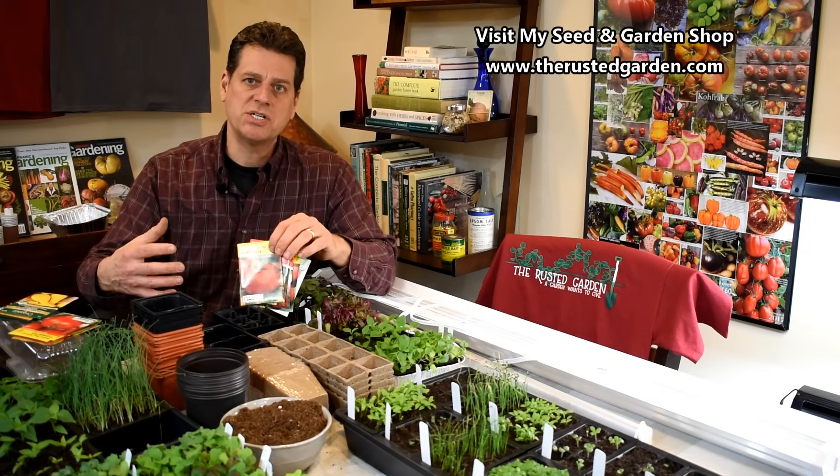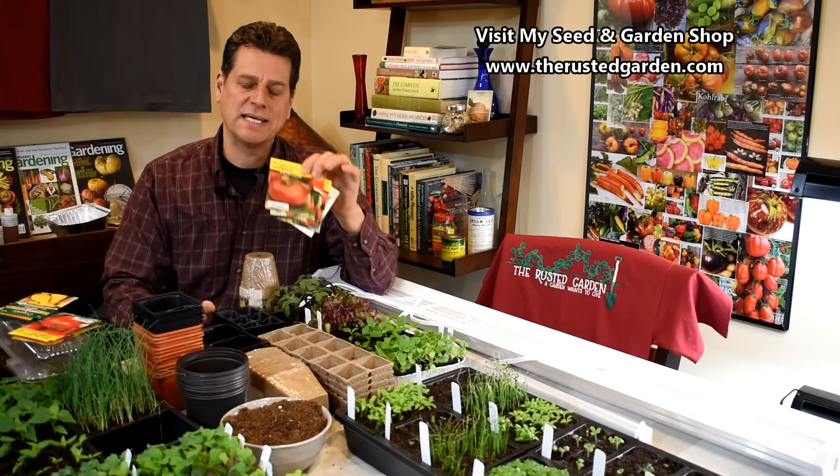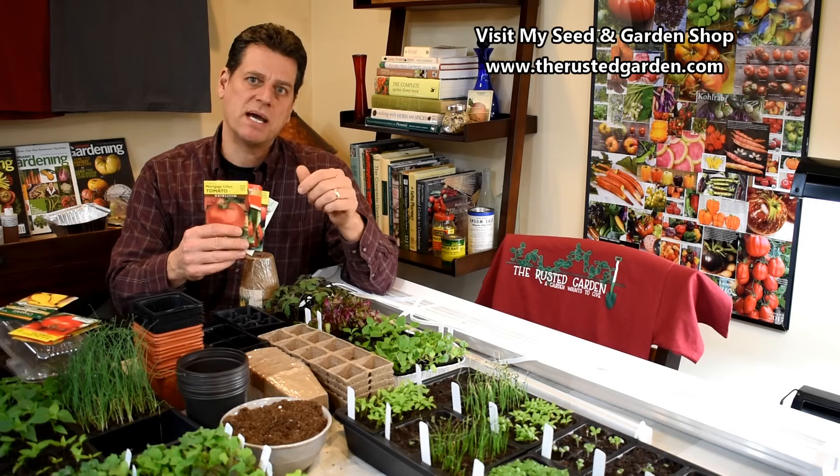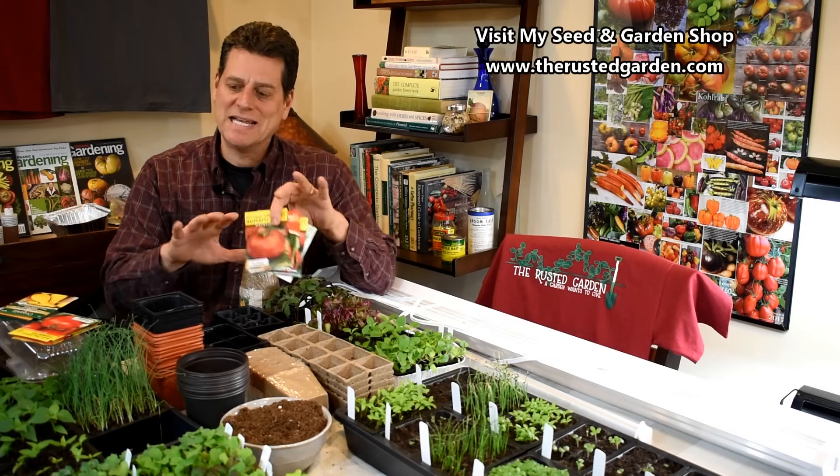Don't pay more money because it says non-GMO. Don't think your seed packs have to say non-GMO. None of these are. You will never find genetically modified organisms in these seed packets.